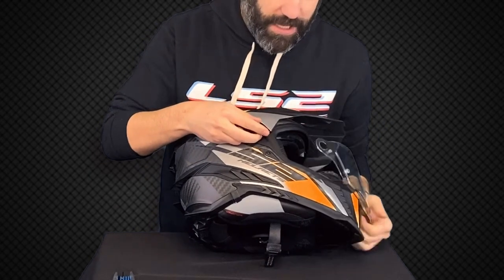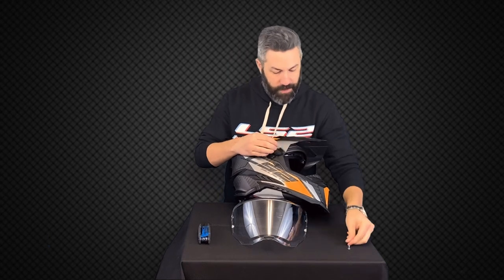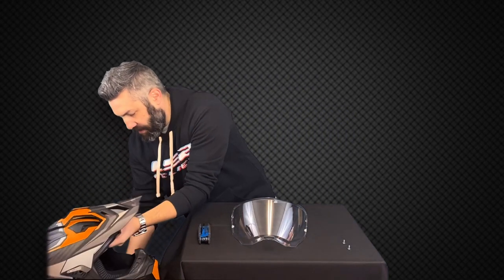And as that shield falls out, take out that screw. Now from here I can set that helmet off to the side.